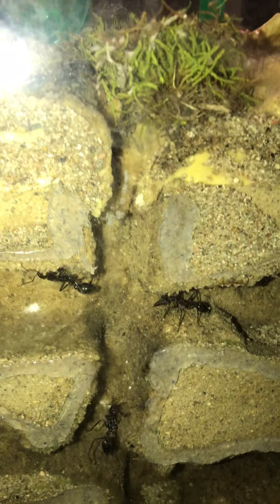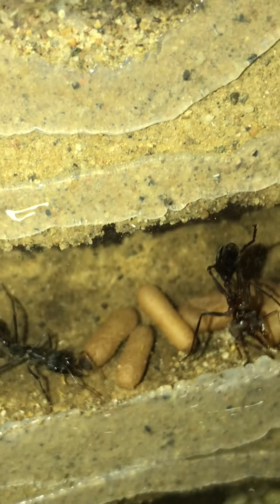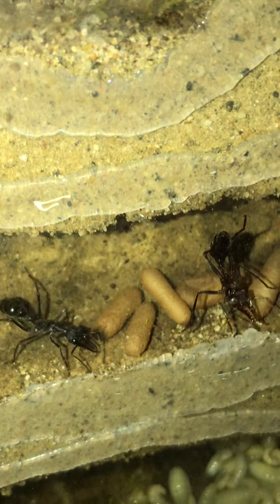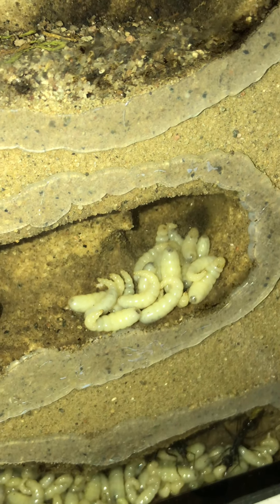Getting into the nest, this is the first layer — nothing there. Going down to the second layer, we've got a few pupae. Going across, we've got larvae. We'll go straight across to the other side.